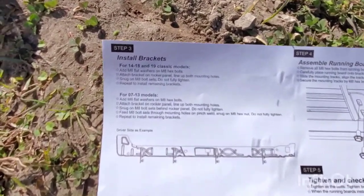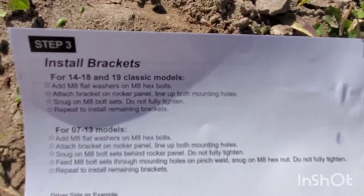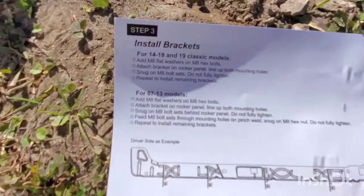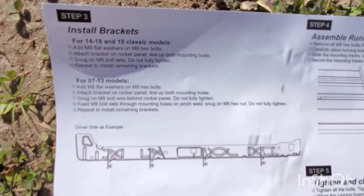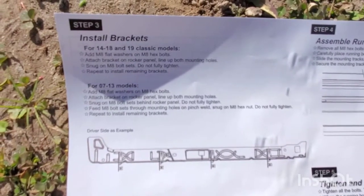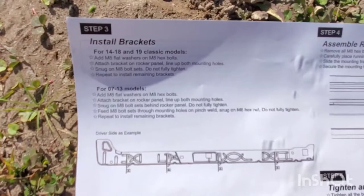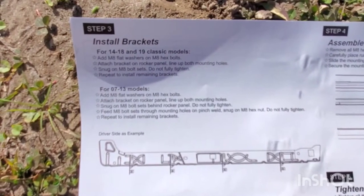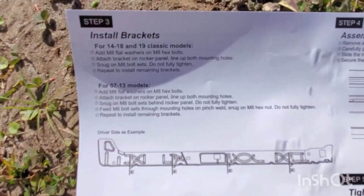Back out here for step number three — we're going to go ahead and be installing our left side brackets. Another hint for the 07-13 models: add the flat washers on the hex bolts, snug everything up. Don't tighten it fully — get everything set where you want it and then go back and tighten it up.